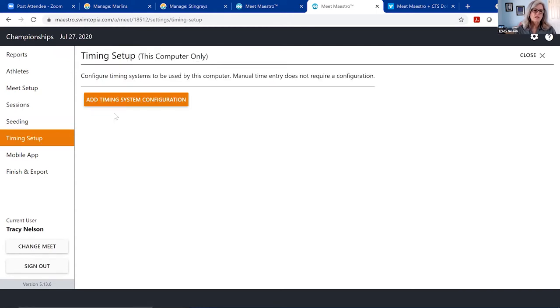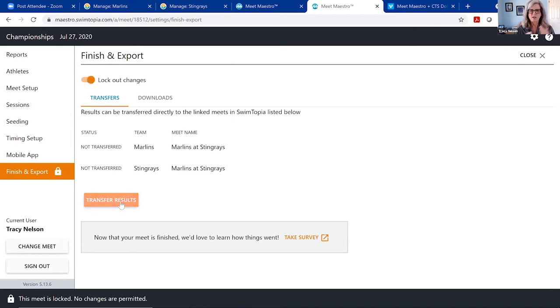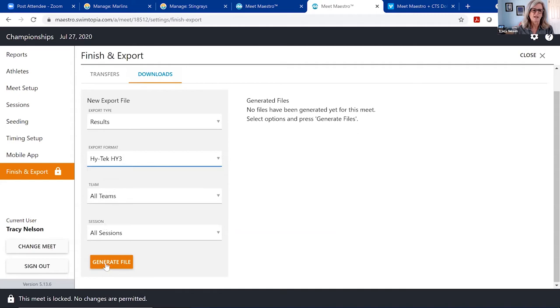In the timing settings, this is where you can set up CTS, wireless Dolphin stopwatches, and — currently in beta — CTS touchpad integration. Stay tuned for more information on CTS touchpad integration. At the end of the meet when you're ready, you can lock out your changes and hit 'Transfer Results' — those results automatically go to the Swimtopia teams with no more file transfers or swapping. If you do need to create a results file, you can do that under downloads in either HiTek format or SD3 format.